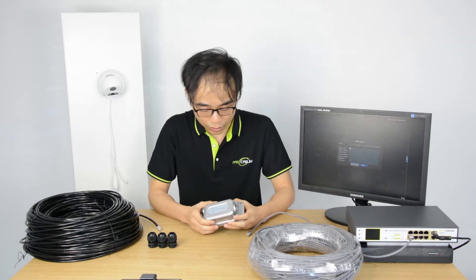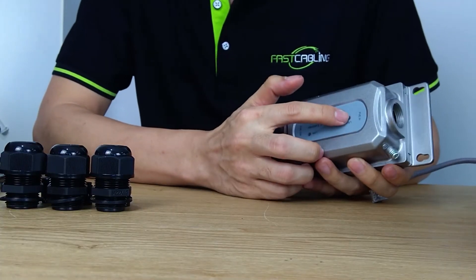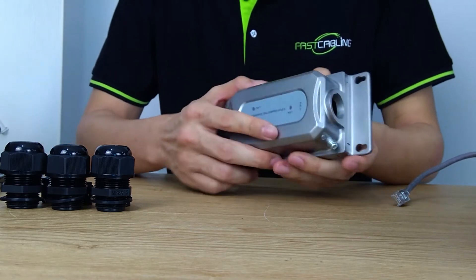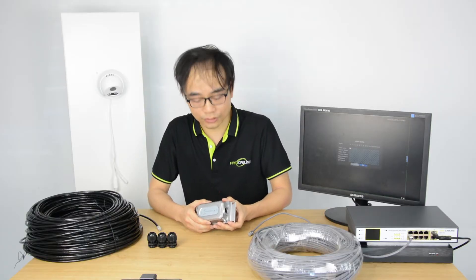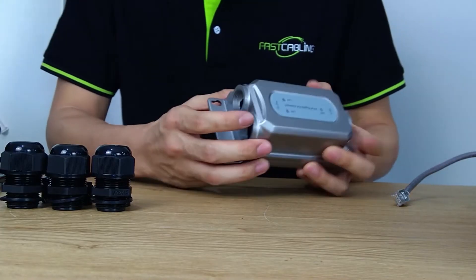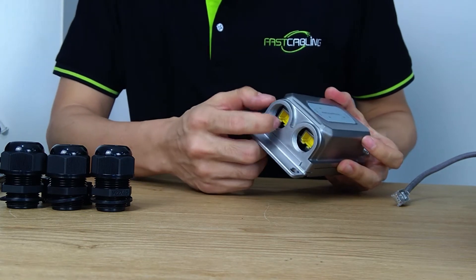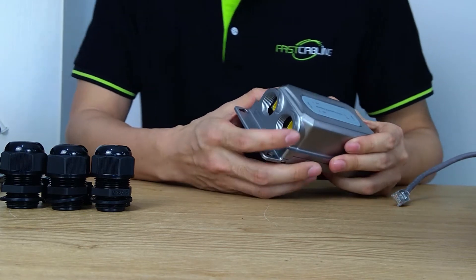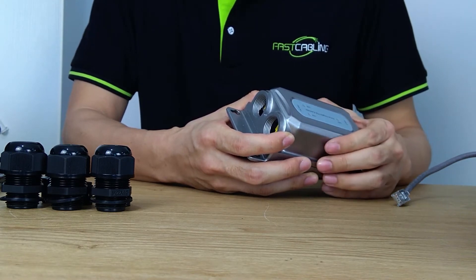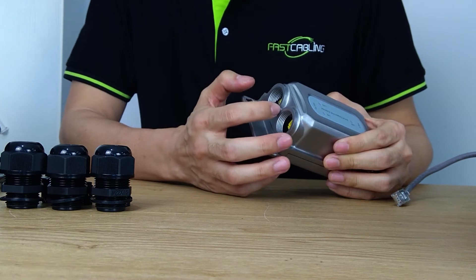Now let's take a close look at the PoE extender. This is the PoE input port — the port you connect to the cable from the power device such as a PoE NVR or PoE switch. Here we have two PoE output RJ45 ports, which means this PoE extender can work with two PoE IP cameras. If you only need a single port, just connect to one of the IP cameras.